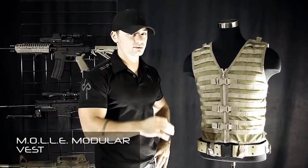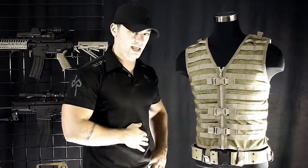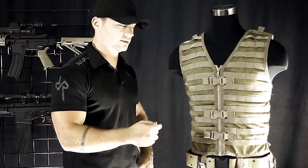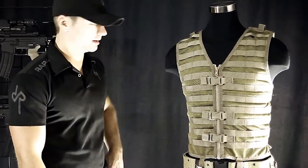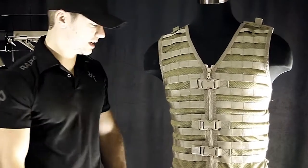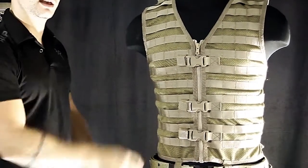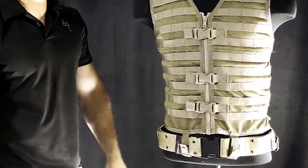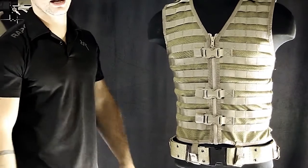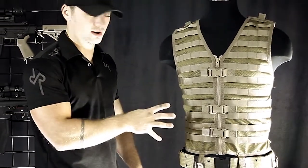This is our MOLLE vest. This is the most modular and customizable vest that we sell. It's available in tan, black, olive drab, and foliage green — foliage green being another way of saying ACU gray. This vest is covered from shoulder to waist in MOLLE loops, allowing you to put your pouches anywhere you want. MOLLE is a universal system in the tactical community, so if you already have MOLLE pouches they will attach to this. If you weave them on correctly they'll never come off — it's very stable.